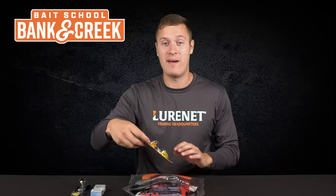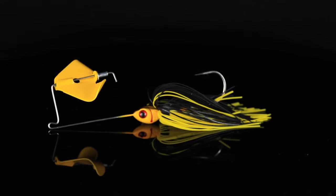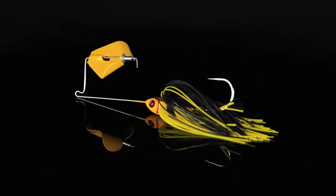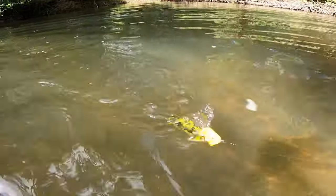Lure number three is our last topwater in the bag. It is the Booyah Pond Magic Buzzbait in the color Grasshopper. This is a great bait to pick up early in the morning, cast out next to some shoreline cover, watch that thing go across the top. It gets some vicious strikes.